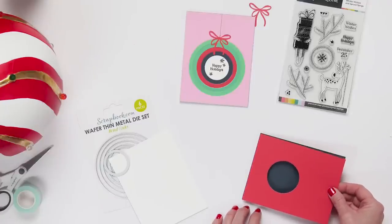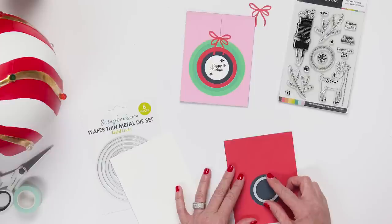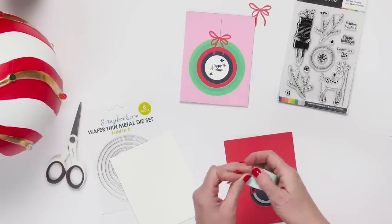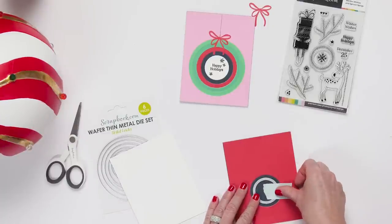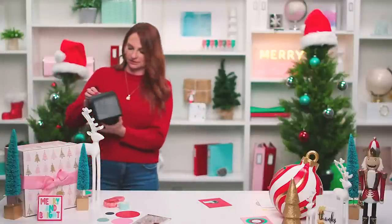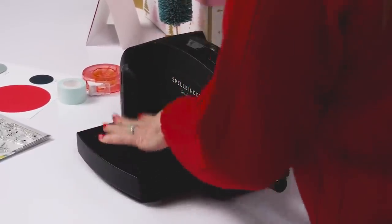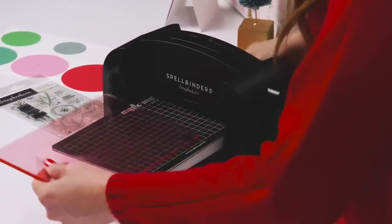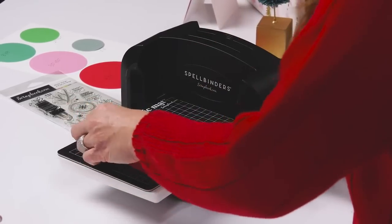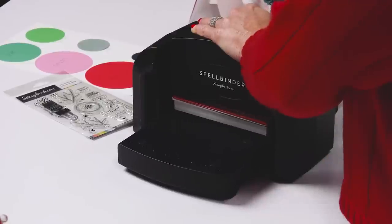I'm adding adhesive and placing the circle on top of the navy blue paper, then centering the smallest die to cut out the center. I'm using mint tape to hold the die exactly where I want it to cut. This machine is our Spellbinders and scrapbook.com combined machine — beautiful matte black. We've got our Magic Mat. Cody points out I'm actually using three items from the gift guide right now: the Spellbinders machine, the Magic Mat, and the mint tape.